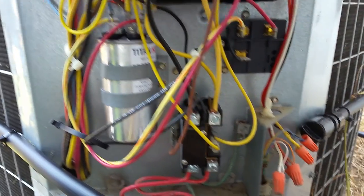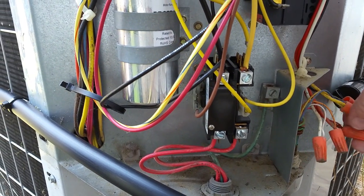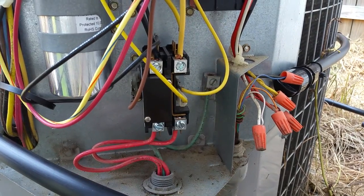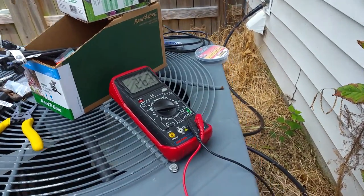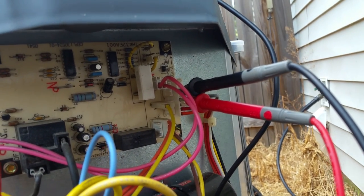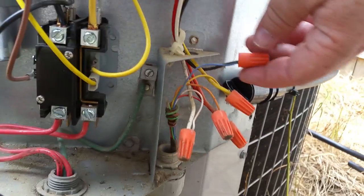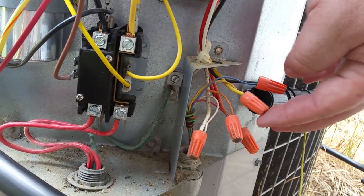This is a heat pump unit, so you can never really go by the wire colors — you should always test them to make sure, because you never know what that installer did. The black wire is the common and the yellow wire is the AC call — at least that's what it is on my system. On my system, the blue wire is the 24-volt common, like the neutral, and the yellow is the AC call.